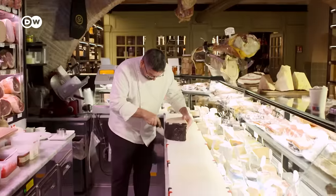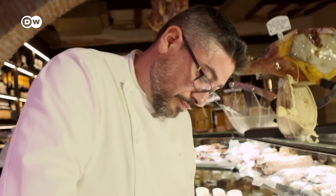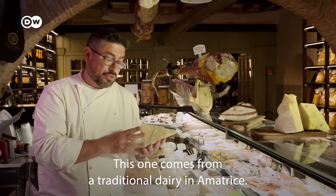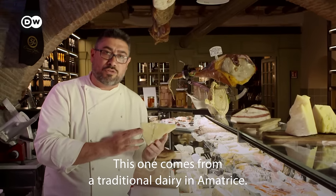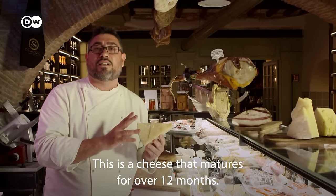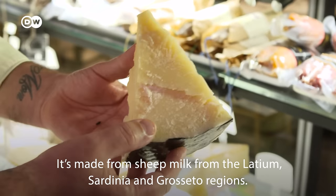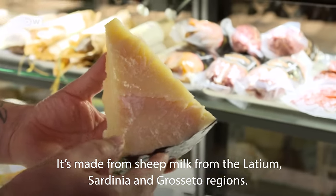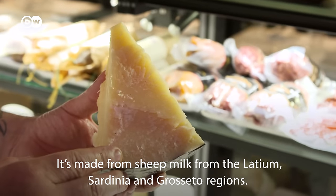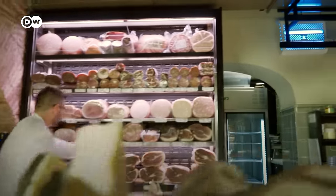The Ercoli restaurant in Rome has its own well-stocked deli counter. Claudio Massari is in charge of purchasing. He explains which pecorino cheese is best for carbonara, and also explains what air-cured guanciale is.